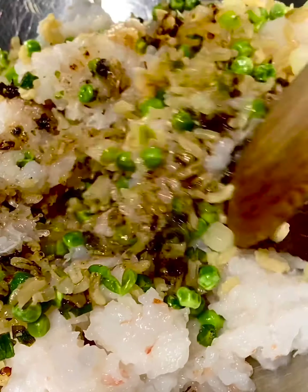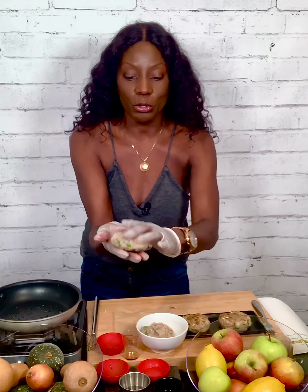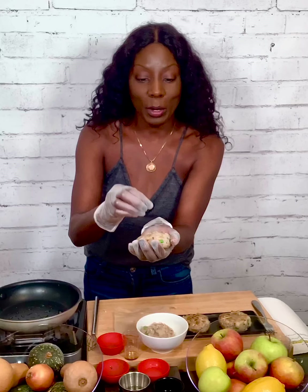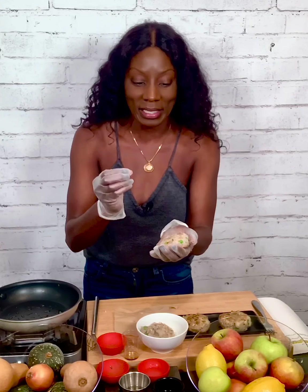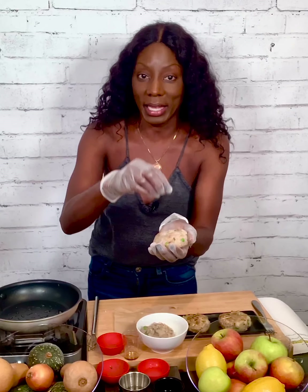Once it's combined, you're gonna separate the mixture into four sections — these will be your patties. Form each section into a patty. Ground shrimp sticks to itself as long as you grind it to the right consistency, where it's almost a paste — it'll stick to itself. You don't need to add flour, you don't need to add eggs or anything else as a binder. And because this has the rice and quinoa in it, which are starches, it's gonna help a little bit — but you don't need that to make it stick together.